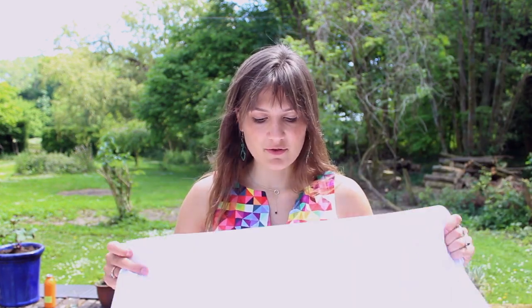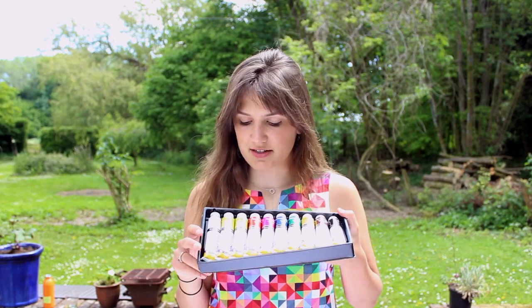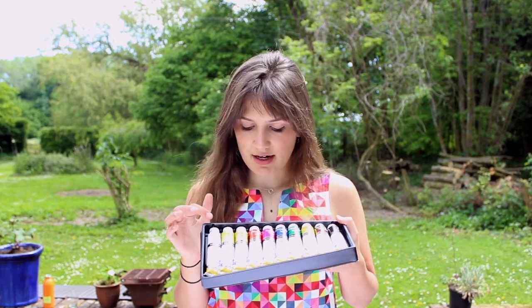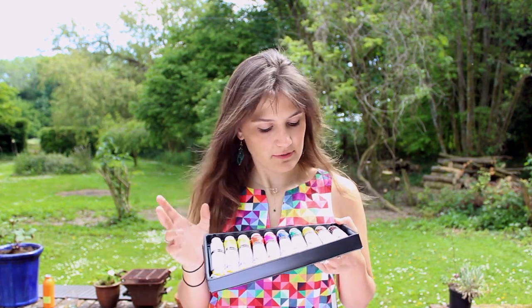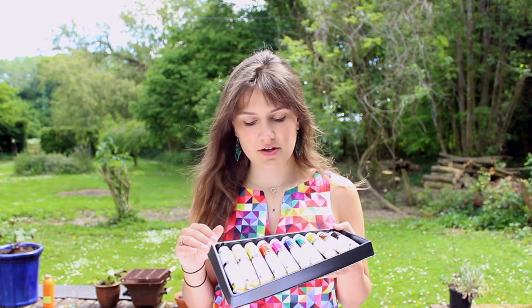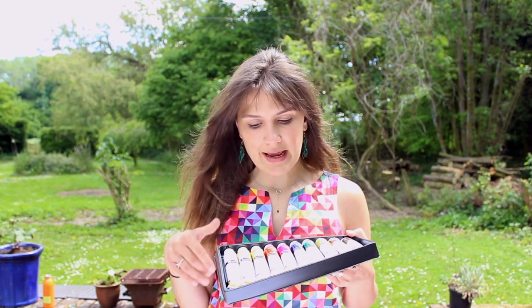I bought four metres of plain white cotton poplin, 100% cotton — natural fibres take dyes and paints better. I've cut that into two sections of two metres each. I have acrylic paint with ten different colours. I didn't realise but there are three yellows: primary yellow, cadmium yellow hue, and yellow ochre. So it'll probably be quite a yellow-based print.